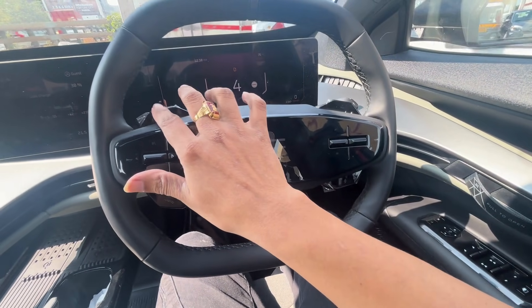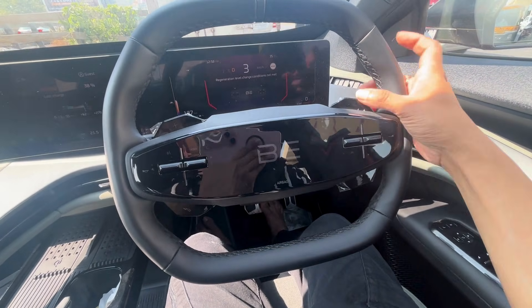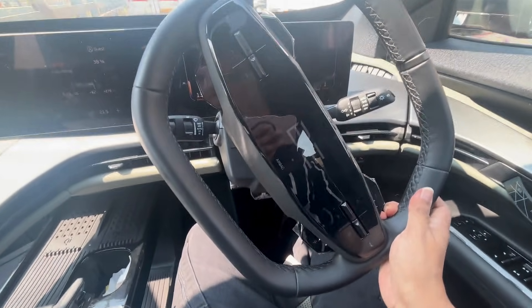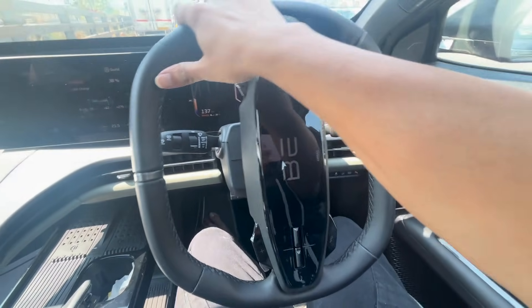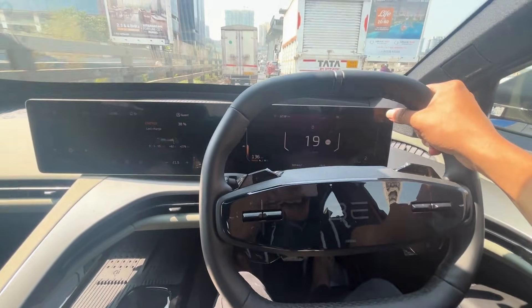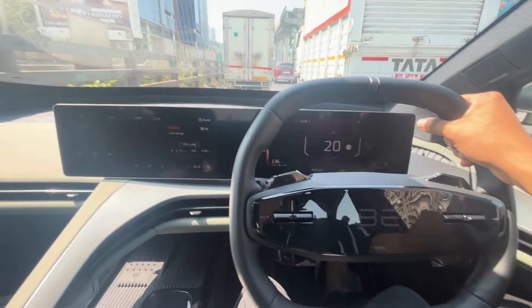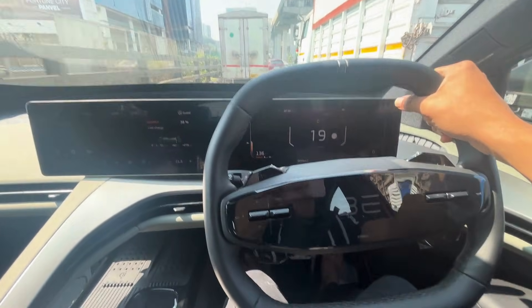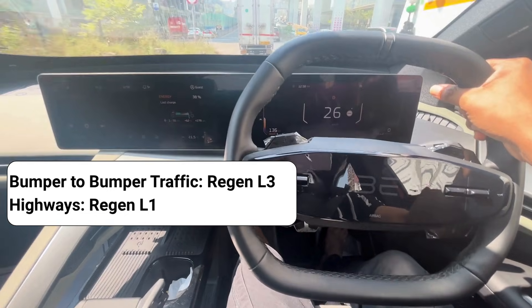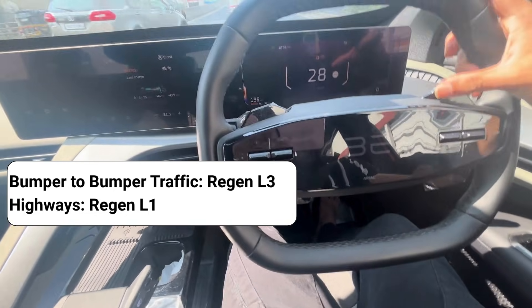L3 is the maximum regen level. At Regen Level 3, the speed of the vehicle reduces faster compared to Regen Level L1. When driving in L1, L2, or L3, you can feel the brakes are auto-applied as the speed reduces suddenly compared to when regen is off. In bumper-to-bumper traffic, Regen Level L3 is more suitable, while on highways, L1 is the more suitable regen level.